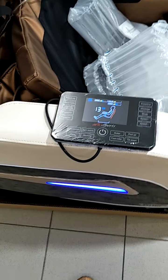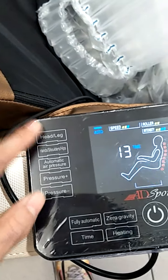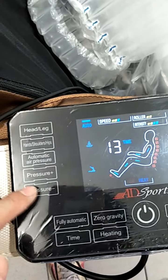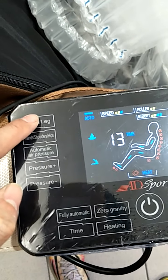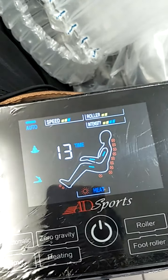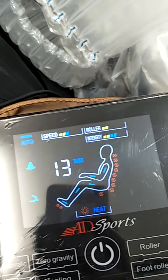Next, I want to show you these buttons. This one controls the pressure, and this one controls the feet and cuff. When I press the cuff, the pressure will turn off and on again — cuff and feet pressure.